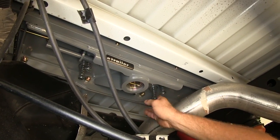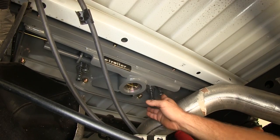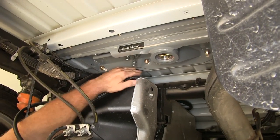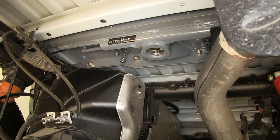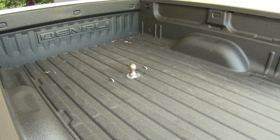You can also see the spring-loaded safety chain loops — they're going to always keep them in the down position when not in use and are really easy to pull up from the top to attach your safety chains. This is a custom design with plenty of clearance over top of the fuel tank. Now that we've gone over the features, let's go ahead and show you how simple it is to install.